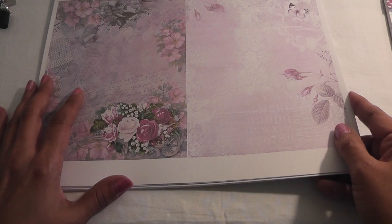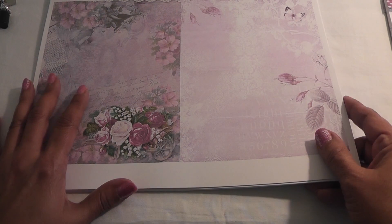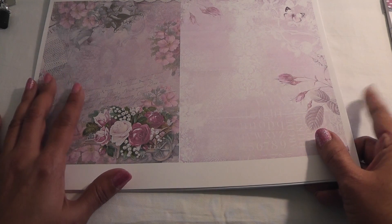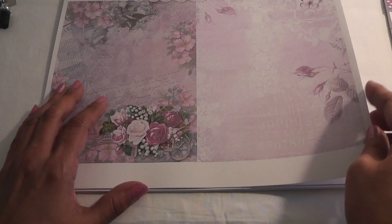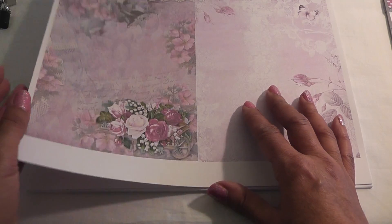It's $10, a great value, and you can print your images over and over again. This one is called Trash Chic and it's her pink collection. I printed a couple of the images — I didn't print them all, just what I'll be working with.